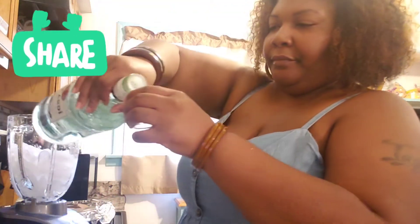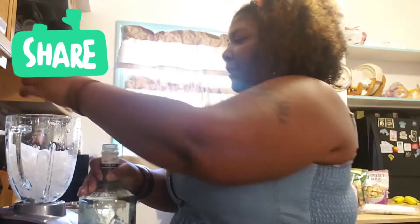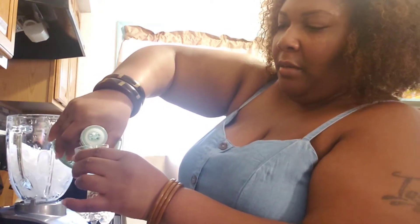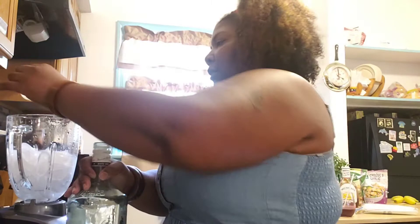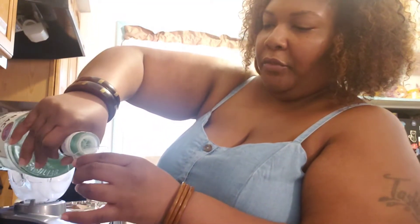So I got my Bacardi. For the camera's sake, I'll measure it for y'all, because I usually just pour it in here, or sometimes I do use a measuring. So I'm going to put — actually, four shots. That's two, that's three — four shots, y'all. Four shots of liquor.